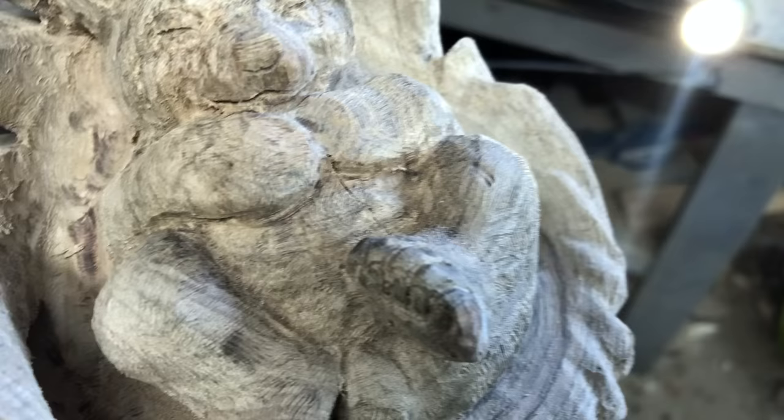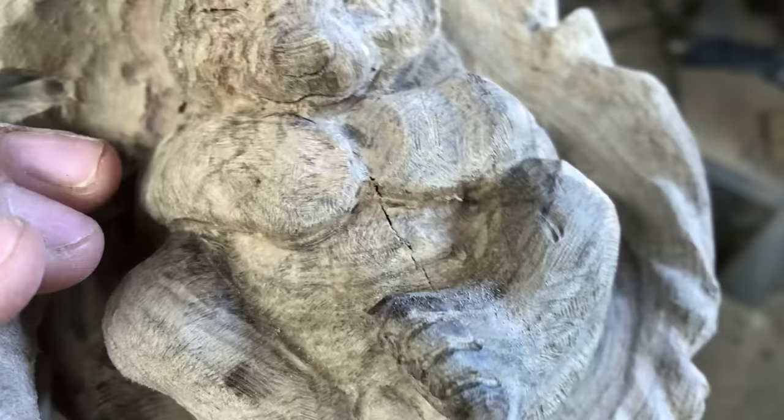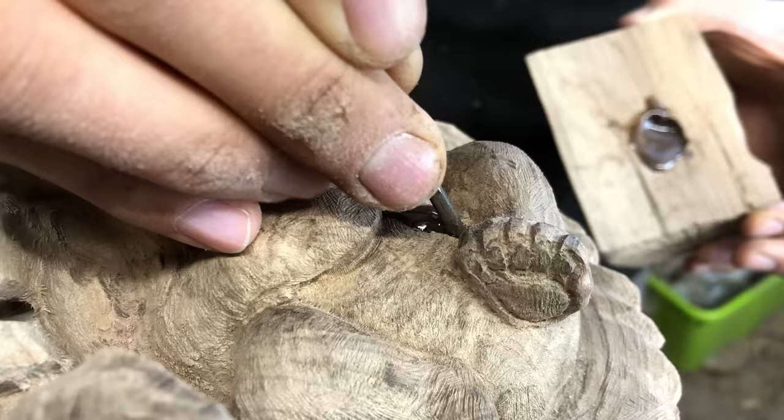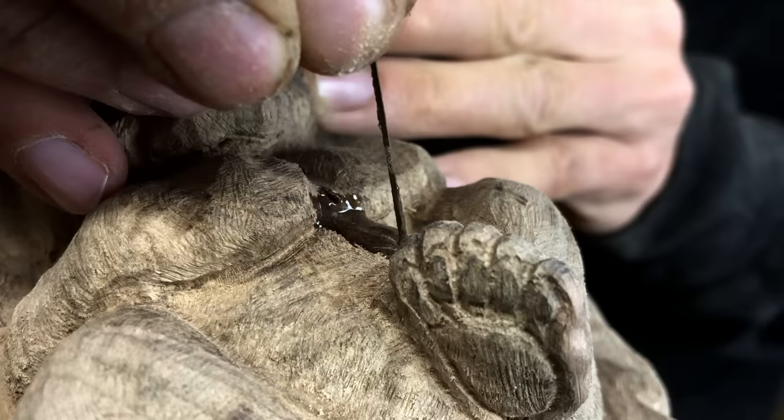I just fixed the hole in the bear's chest and discovered another small crack that needed to be fixed. The epoxy I use is mixed with fine sawdust from the same part of the wood as where the repair is located, to match the color. I used a tiny scroll saw blade to push the epoxy down into the crack and release air pockets.